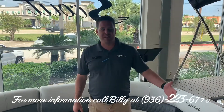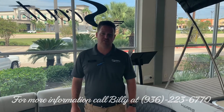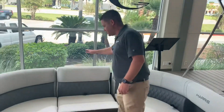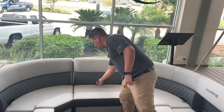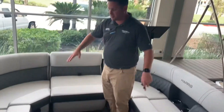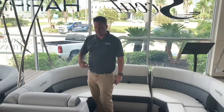Hey everyone, Billy Folks here with MarineMax Houston. Today I wanted to show you a 2021 Harris 230 Sunliner Sport. First thing I'm going to start off with in the front is we did option this boat with the bow jump seat — easily removable, gives you additional storage and additional seating. You can have us install the table right here, so it's a nice comfortable area for you and your guests to congregate.